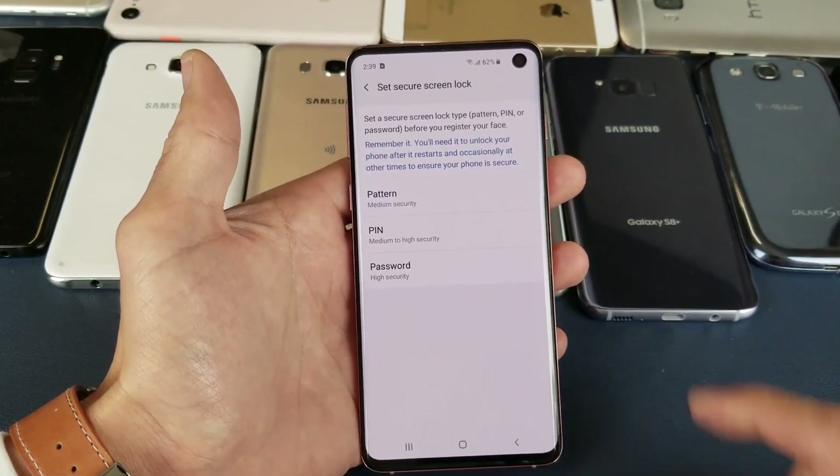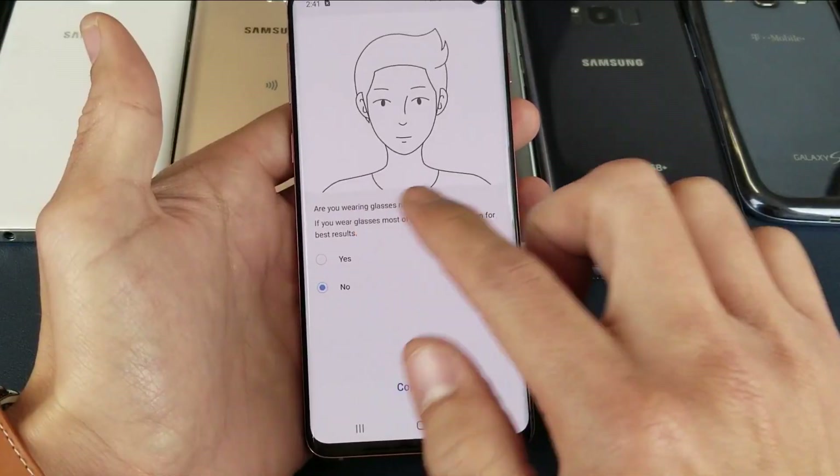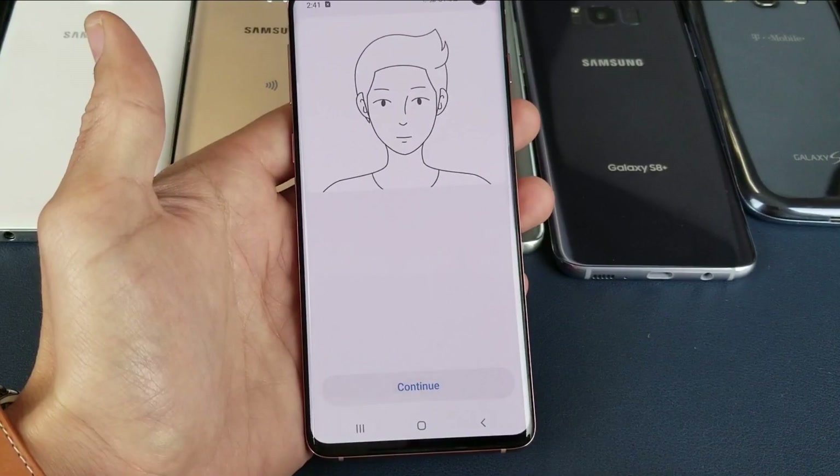It says here that to use face recognition, you must set a PIN, pattern, or password first. Go ahead and click Continue, set a password, and click Done.